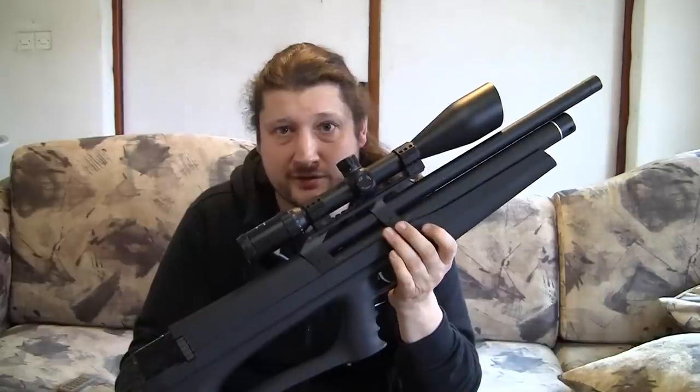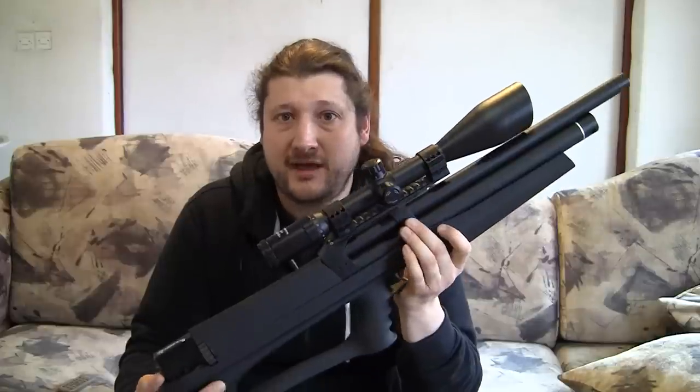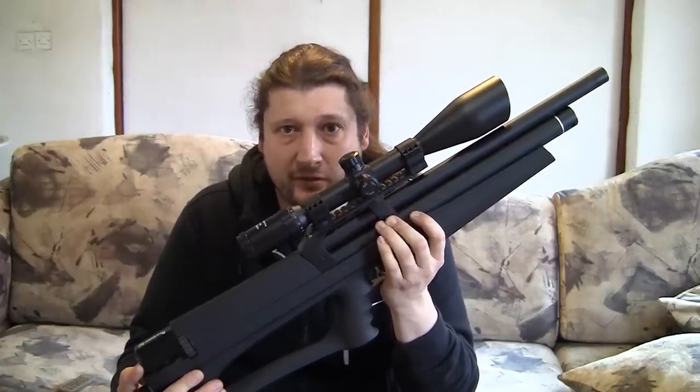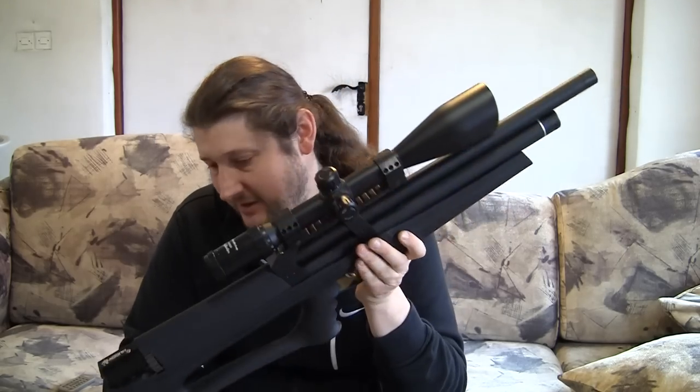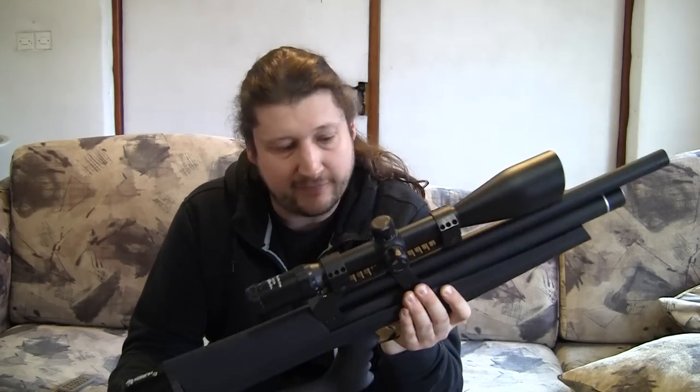If you are under the subsonic threshold, it's very quiet. After you get over that point, it gets loud because of the sonic crack, but that's not possible to dampen down. So the shroud is actually a very efficient feature of this gun.